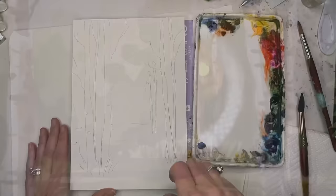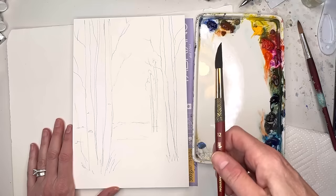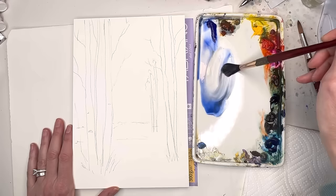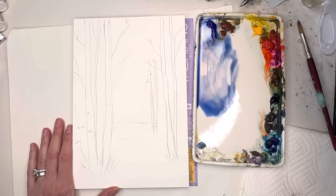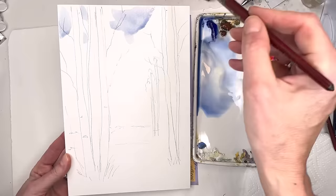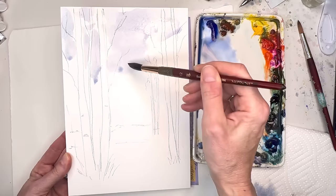I have my drawn out trees here. You can draw some simple trees, maybe one, two, a little third one skinny in the back, two on the right. You can mask them if you want, but I'm not going to. I'm going to use my Princeton 12 Neptune series and paint a light wash sky. I'll grab some ultramarine blue deep, a little burnt sienna, mix the two, and just put some of that color in between the trees.